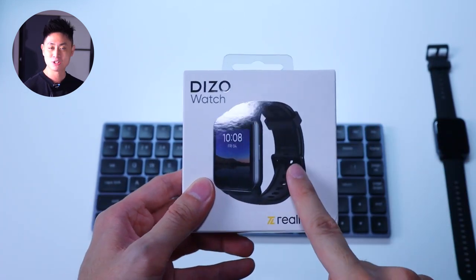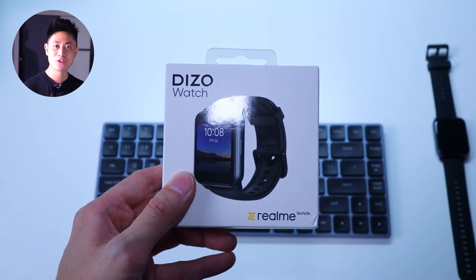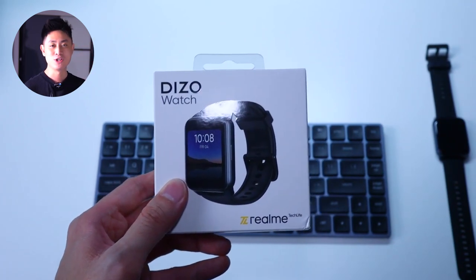In today's video we're going to talk all about this smartwatch — whether it's worth your money, whether it is a good budget or entry-level smartwatch. You'll find out all about it in today's video.